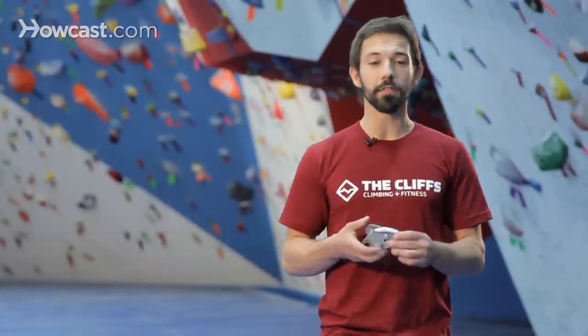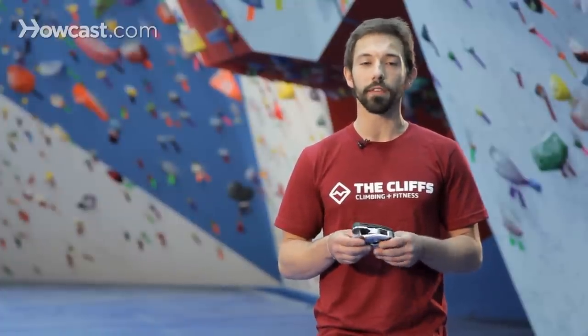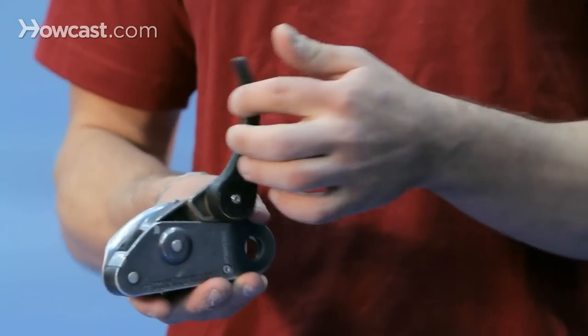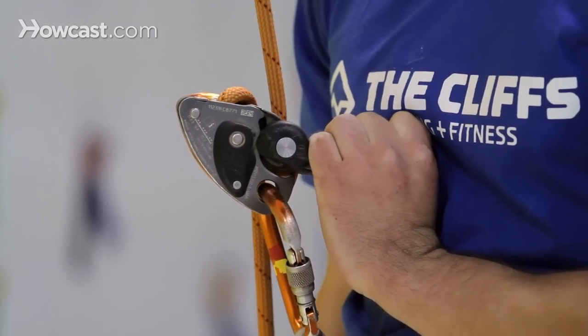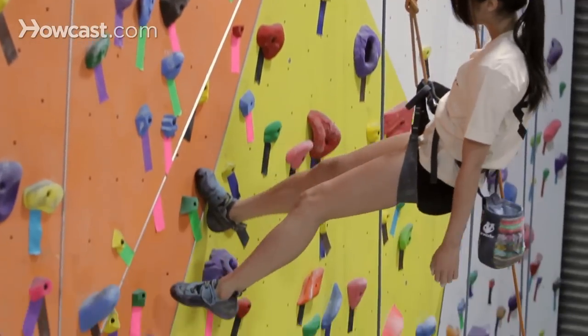Not that you ever fully want to rely on the device to do all the work for you, but it's kind of a nice redundancy to have as far as the safety features are concerned. These devices also have a lever on the back here that's used to aid in lowering the climber to help them descend at a nice, smooth, fluid pace.